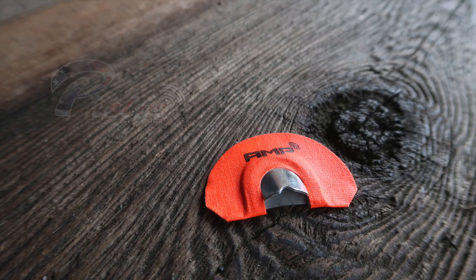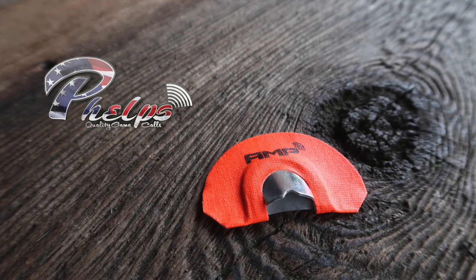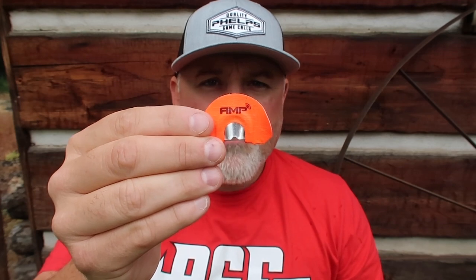Hey guys, I'm here to talk to you today about the Orange Amp Frame by Phelps Game Calls. The Orange Amp Frame is made with a very light latex and it's not stretched super tight — it's got kind of a medium stretch into it.